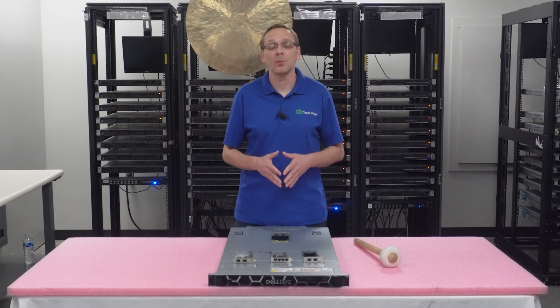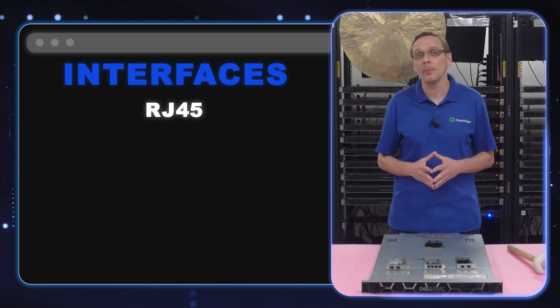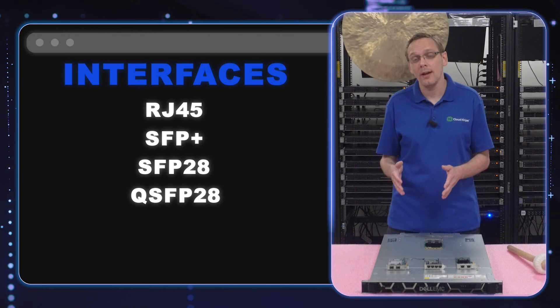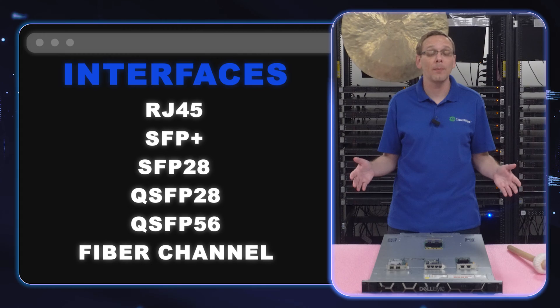What are the compatible interfaces? You have RJ45, which is another way of saying Ethernet and is perfect for home lab users. You also have SFP+, SFP28, QSFP28, QSFP56, and Fibre Channel. Those are all of your compatible interfaces.